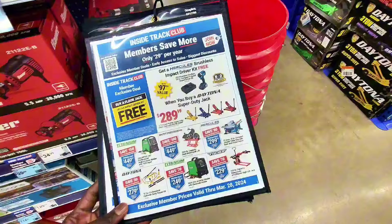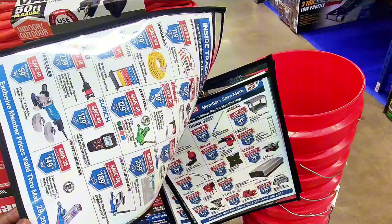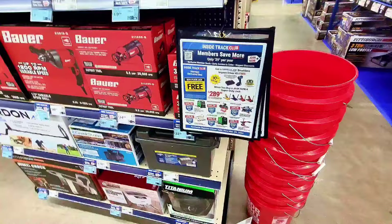I found the coupon book — the flyer of the week. It wasn't on the floor but hanging somewhere in the store. It shows all the tools on sale this week, including a membership for $29 per year. This flyer runs through March 28th. You can find everything online as well.